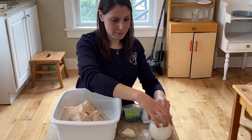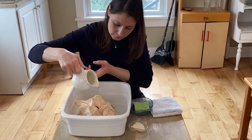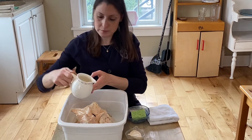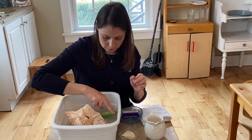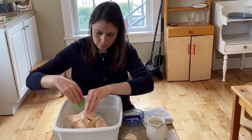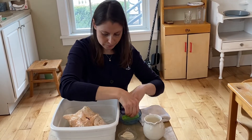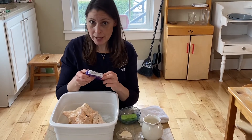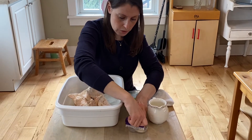Scrubbing. Wipe. Squeeze. You can use a nail brush or any kind of scrub brush or even a soap with scrub pad. One, two, three.